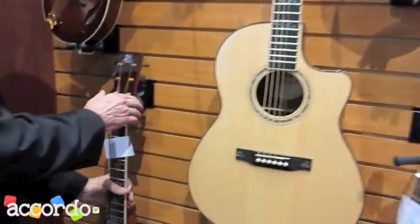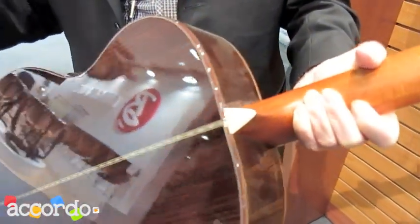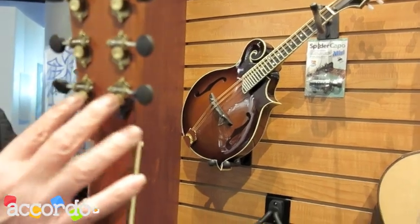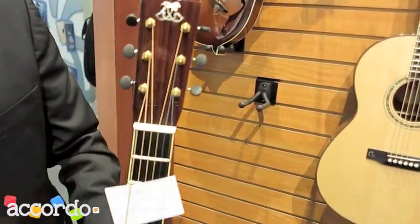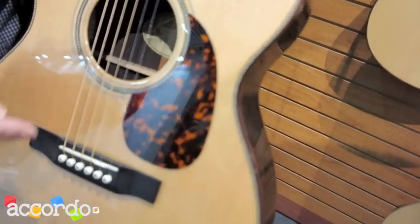We have another new model. This is called a JCL, which is my name — Jean-Claude Larrivée. This is a traditional kind of headstock, with tuners that are custom made for me. Very special. And with the logo like this, and inlays on the fingerboard. It has a herringbone rosette.